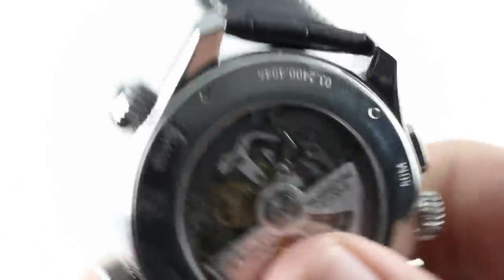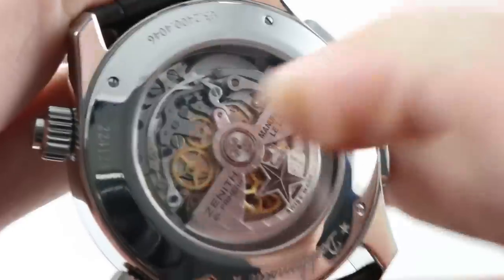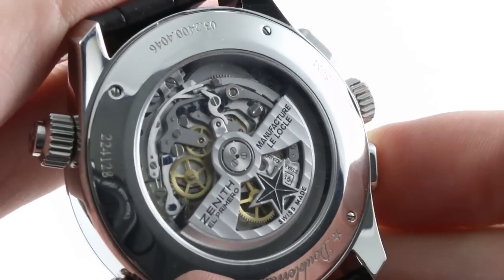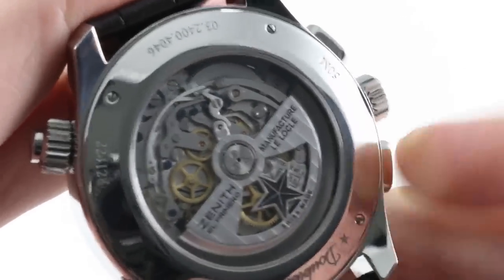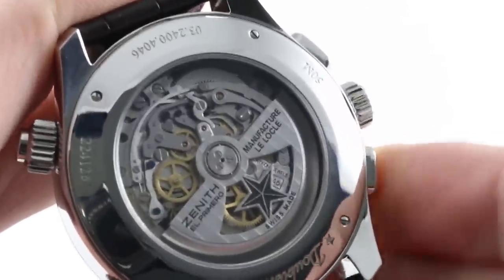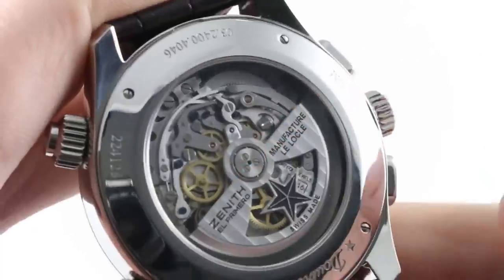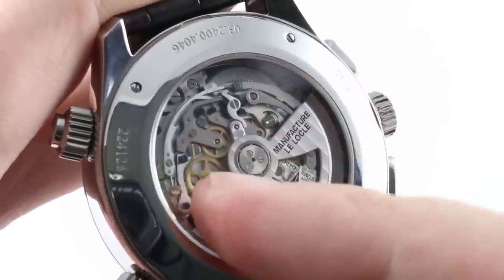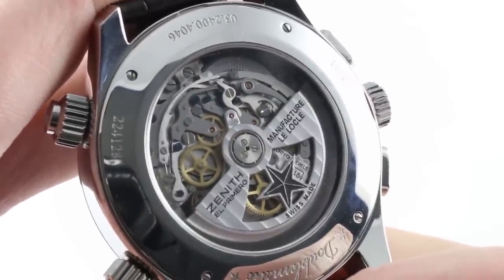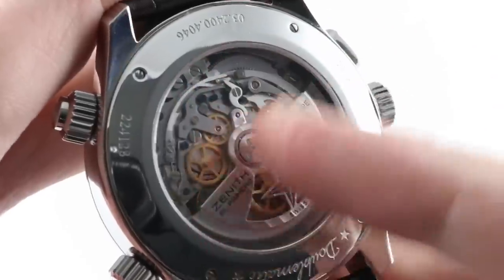It's still a column wheel El Primero automatic winder with a 50 to 52 hour power reserve. As I cycle the chronograph functions, you can see the column wheel interacting with the levers and horns of its mechanism. This is the caliber 4046 — 41 jewels, El Primero, Zenith manufacture, 50 meters water resistant. You have the column wheel for crispness, and you can actually see the lateral clutch moving into and out of contact with the chronograph driving wheel underneath the winding mass. The two different types of screws — blued screws and polished screws — indicate those used for assembly versus those used for adjustment of the mechanism.